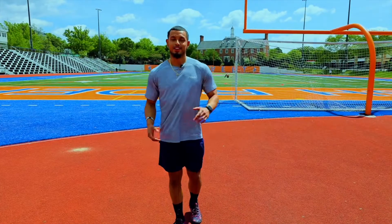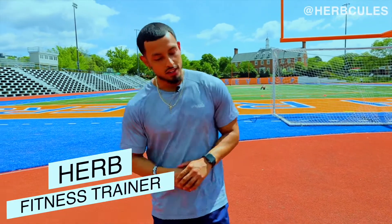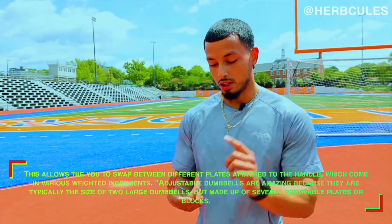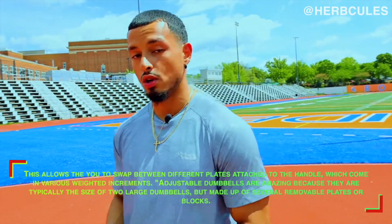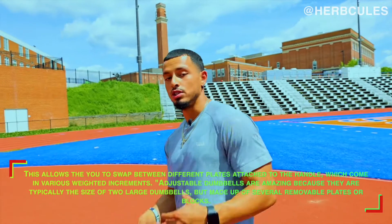All right, what's going on? Back with episode nine — took a little bit of a hiatus but we're back. Today's episode we're going to focus on using nothing more than a pair of interchangeable dumbbells, so whether you have the interchangeable dumbbells or you just have sets of dumbbells from 10 to maybe 20, 40, 50, and so forth, this is for you.